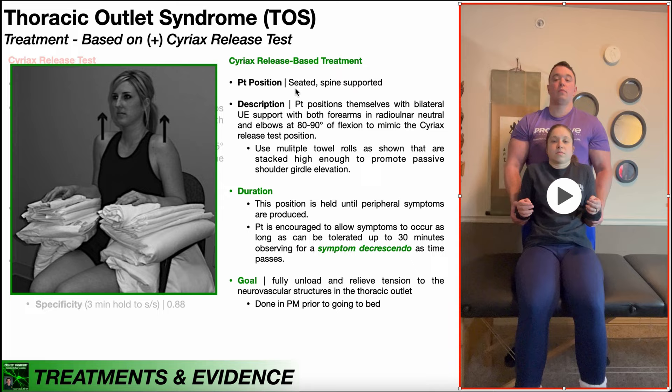To do this treatment at home, the patient is going to be seated and they want to have back support — a chair that supports their spine. The patient positions themselves with bilateral upper extremity support, both forearms in radial ulnar neutral and elbows at 80 to 90 degrees of flexion, just like in the Cyriax release test position.